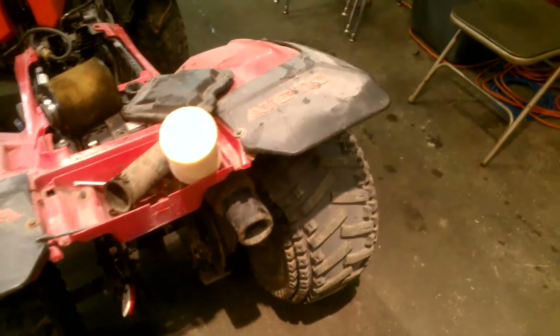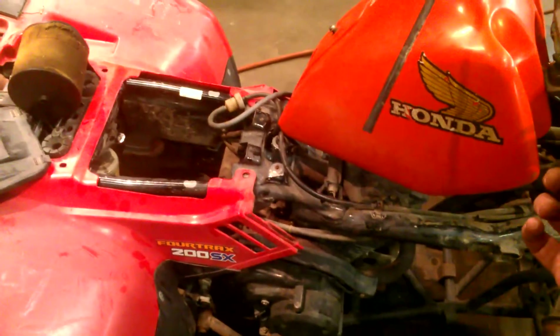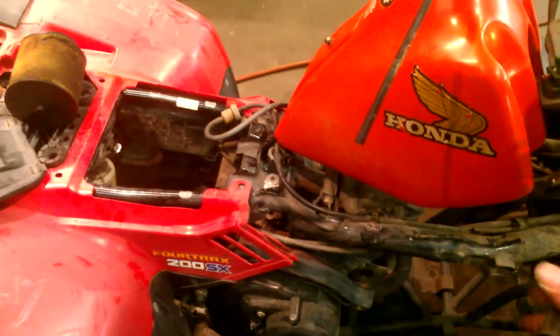Don't see any smoke coming out the back. The previous owner that I bought it from said the thing was leaking gas out all over the place. That's why he bought the rebuild kit but said he didn't have time to put it in. It just took me about 20 minutes.